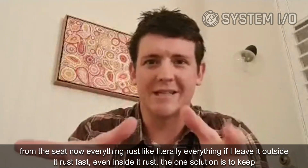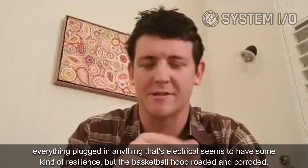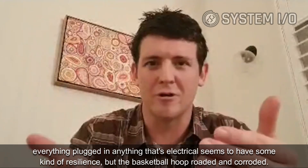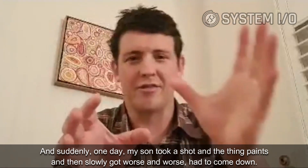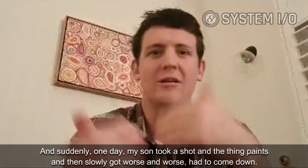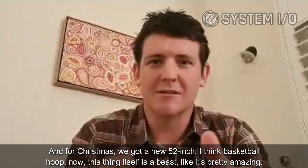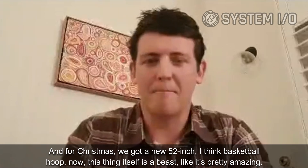The one solution is to keep everything plugged in — anything electrical seems to have some resilience — but the basketball hoop eroded and corroded, and one day my son took a shot, the thing bent, got worse and worse, had to come down. For Christmas we got a new 52-inch basketball hoop.